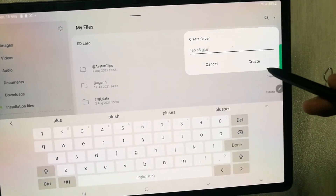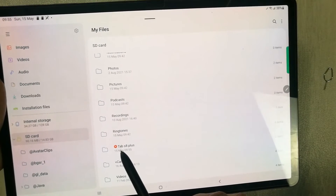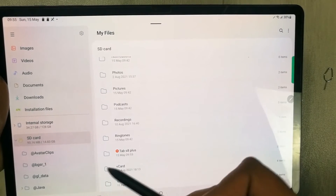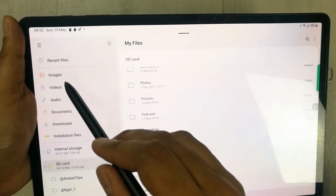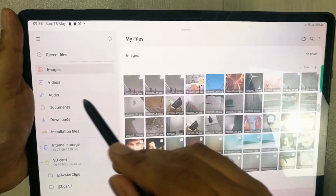I will create a folder and give it a name — for example, I name it Tab S8 Plus. I confirm and the new folder is created. You can see a small icon indicating it is new.